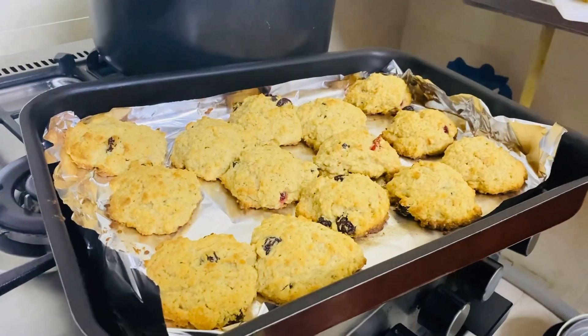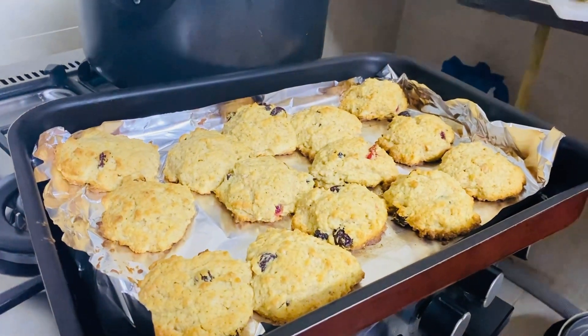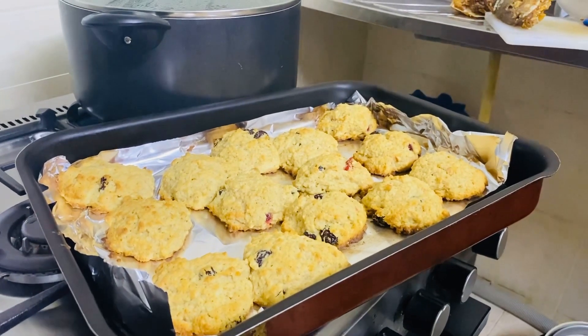This is the final product. I will wait for it to cool down a little and I will give you guys an opinion of my mom's homemade coconut buns.